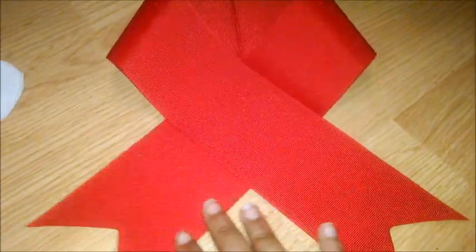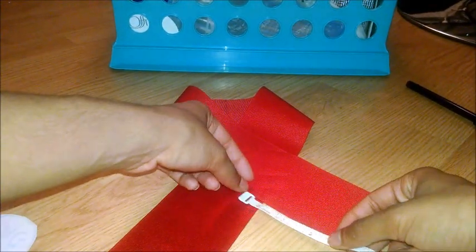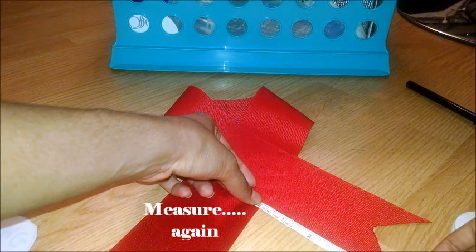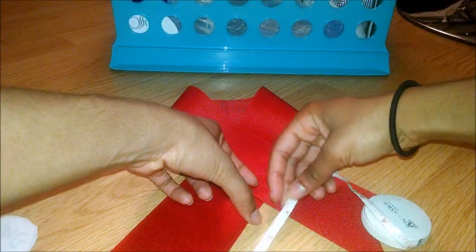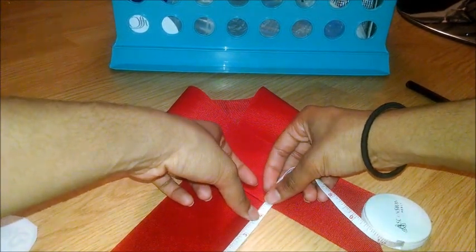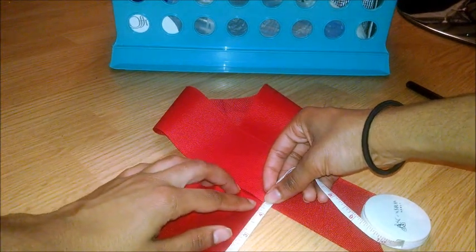Next, you want to put the ribbon into a breast cancer awareness sign shape, and measure out the tails to four and a half inches on each side. If you like your ears shorter and your tails longer, then measure it to be more than four and a half inches. But if you like your ears bigger and your tails shorter, then make it less than four and a half inches.